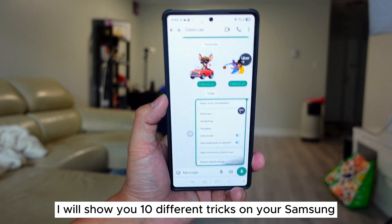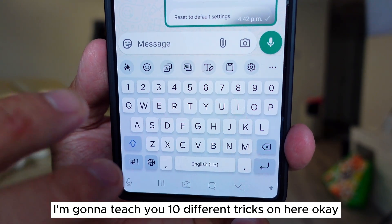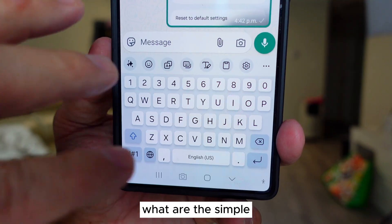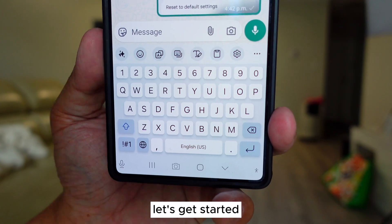I will show you 10 different tricks on your Samsung Galaxy phone Samsung keyboard. I'm going to teach you 10 different tricks on here. Let's get started — the simplest tricks, the most difficult tricks, and fast tricks on your Samsung keyboard.